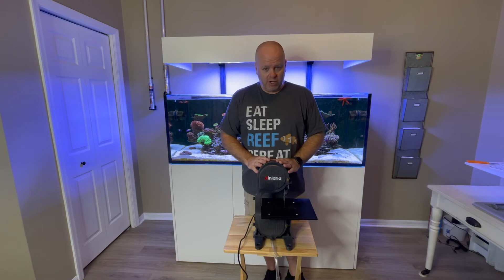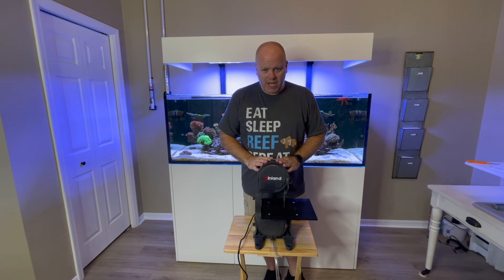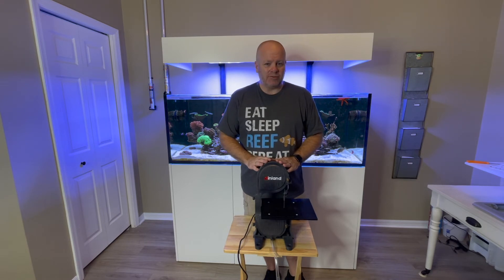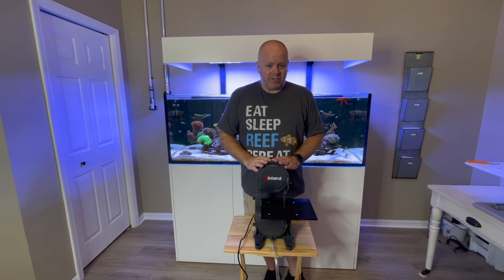I hope to do a review on this shortly. Right now my corals aren't ready to be fragged — it will be in just a few short months, at least some of them will be. And as I said, I want to do an aquascape and I'm going to try this to cut the rock down the way I want to. I'll do a review on it then and tell you a little bit more about it.